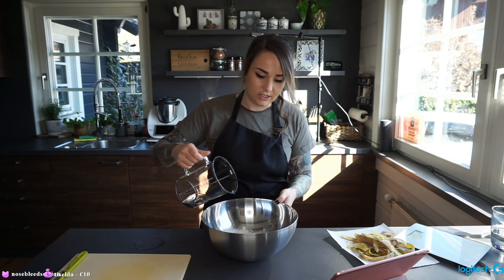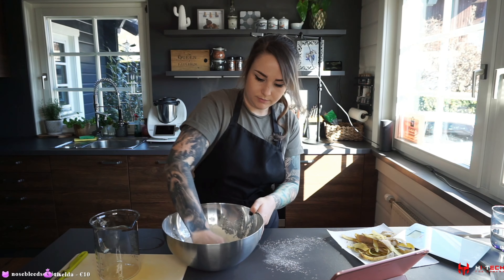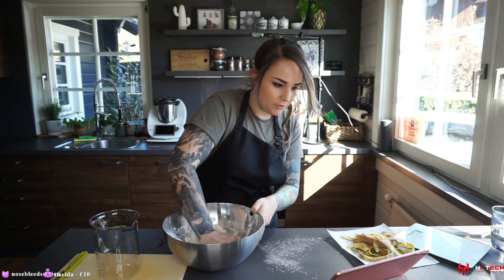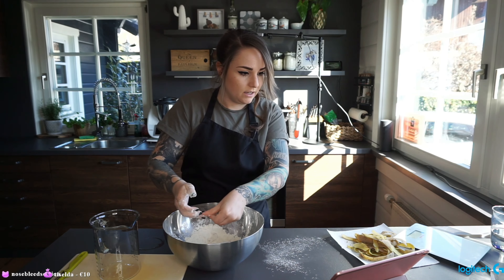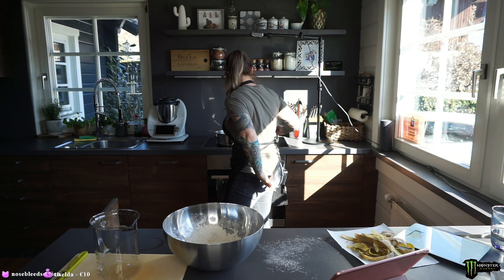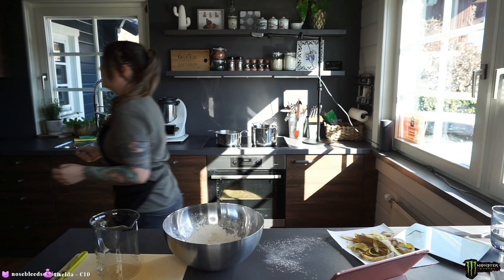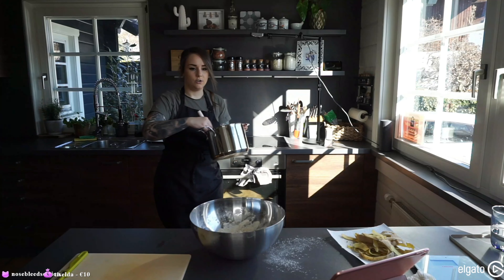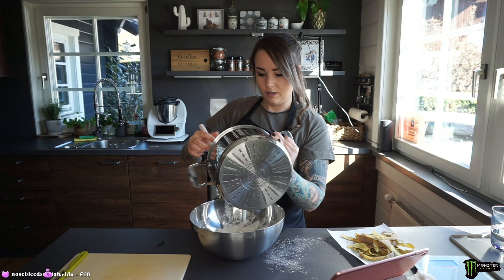Mix it until there are no lumps anymore. In the meanwhile, I need to warm up oil and milk and bring it to a boil. I said a hundred, so half that is 50 oil and 100 milk. Now we need to mix this with our flour.